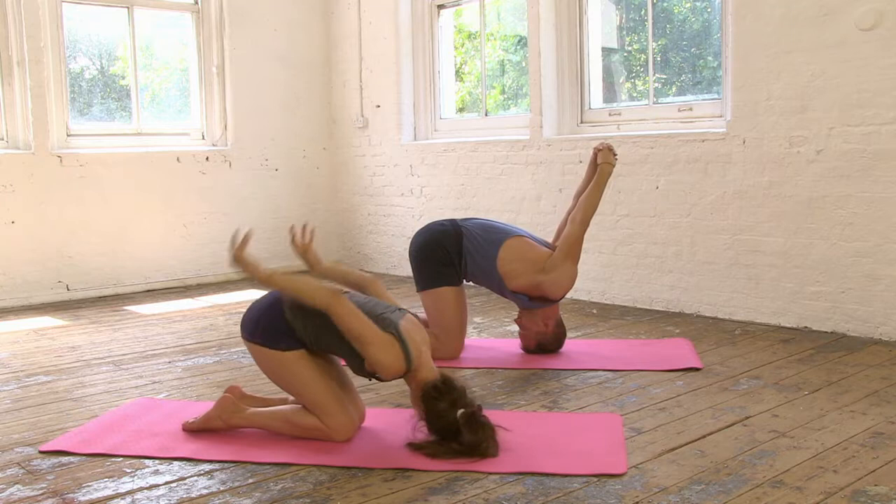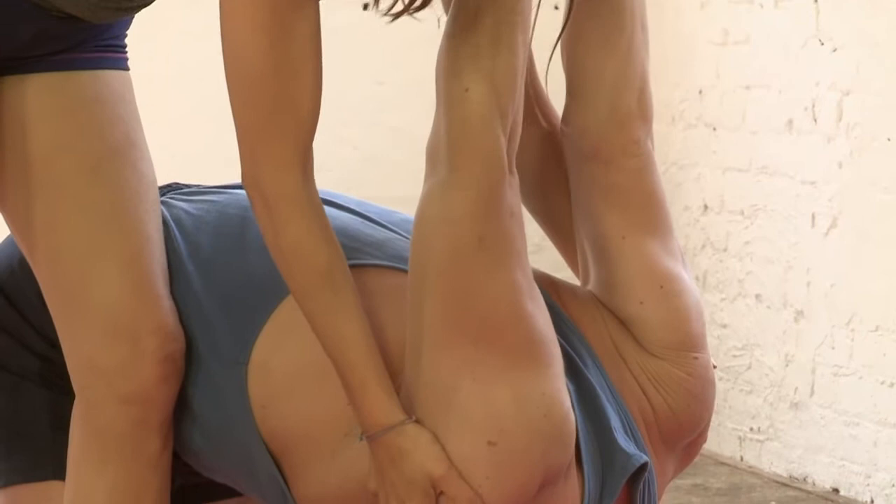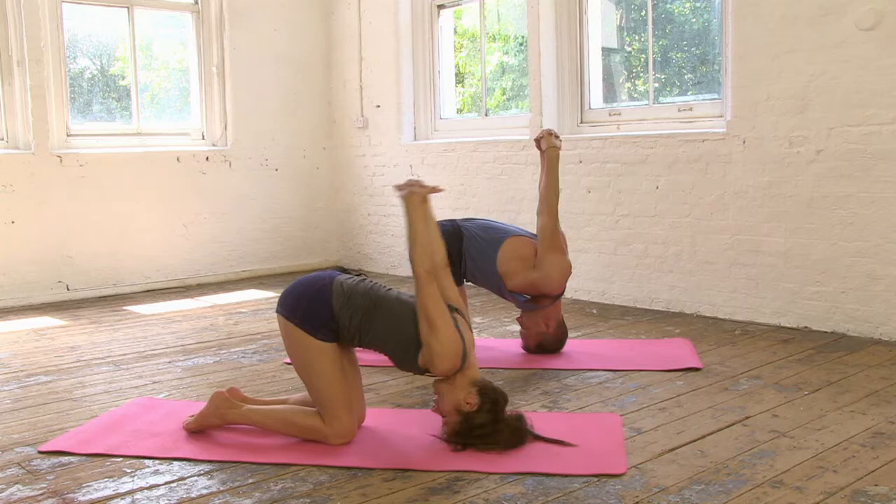Take a few breaths here and gently lift the abdomen. Keep the breath nice and steady. Keep picking the shoulders right up. One more breath there.